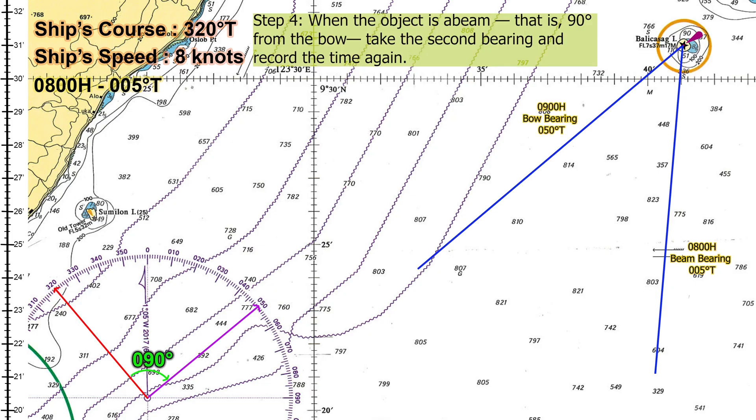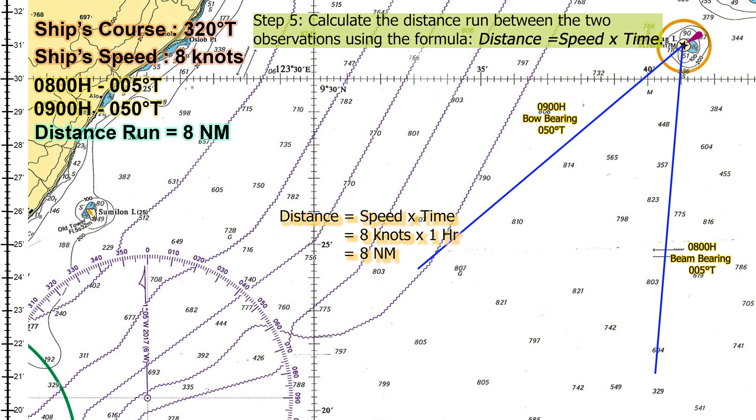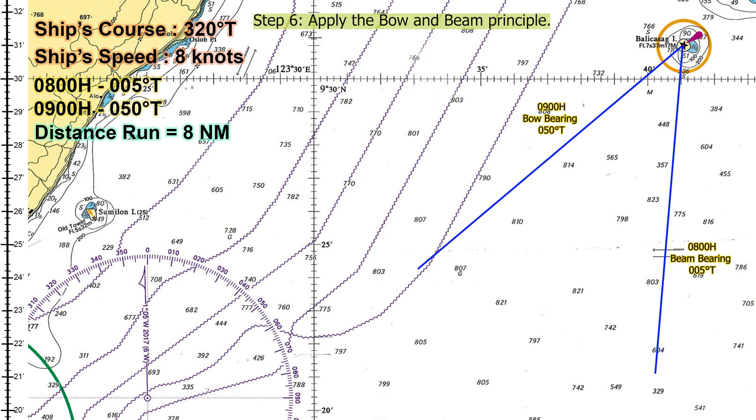Step four, when the object is abeam — that is, 90 degrees from the bow — take the second bearing and record the time again. Step five, calculate the distance run between the two observations using the formula: distance equals speed times time. Step six, apply the bow and beam principle. If the first bearing is 45 degrees, the distance run is equal to the ship's distance off the object when it is abeam.